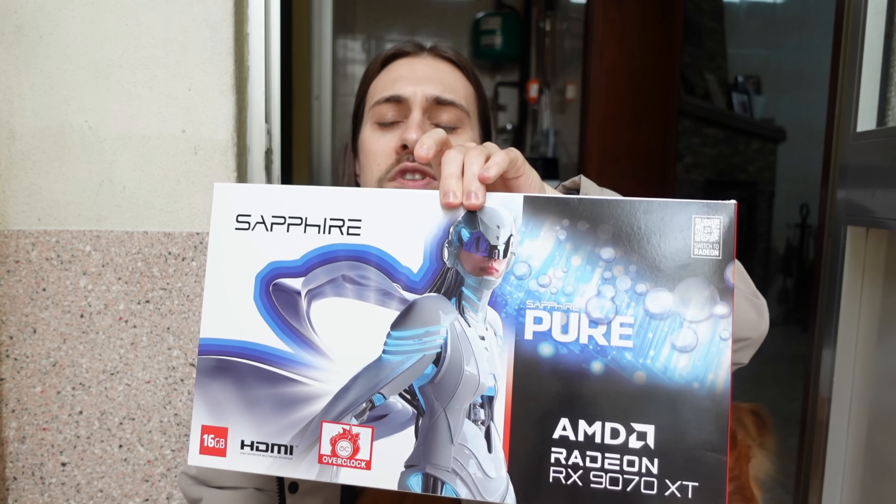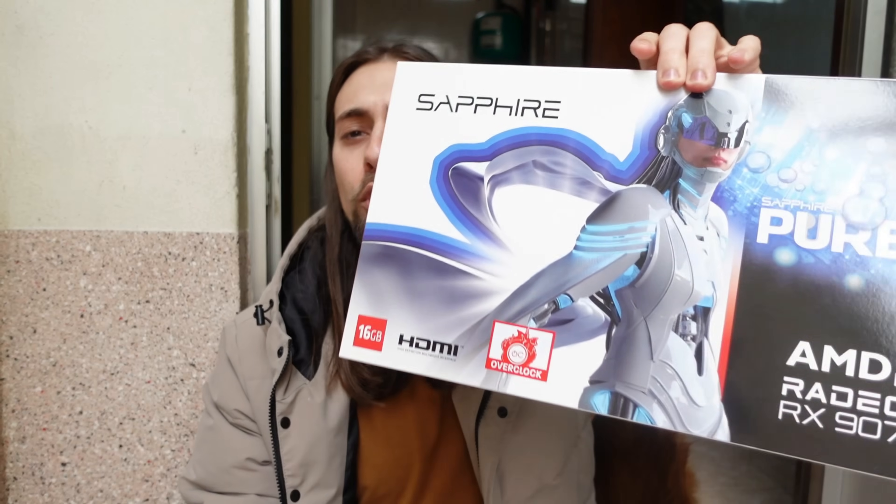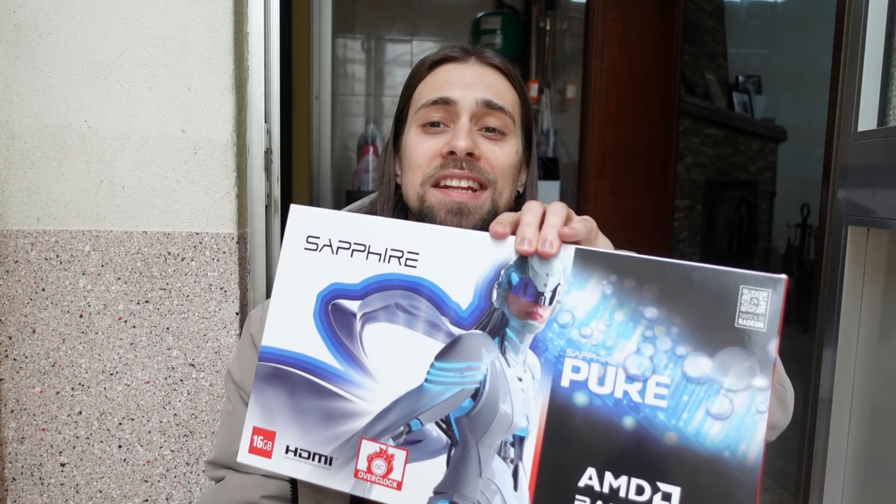For this video we're going to do the unboxing of the RX 9070 XT. If you want to see how the Sapphire Pure model looks and feels, this is the video for you. If you want to see how it performs, the review is already on my video section. I also want to thank AMD for sending the card for review.